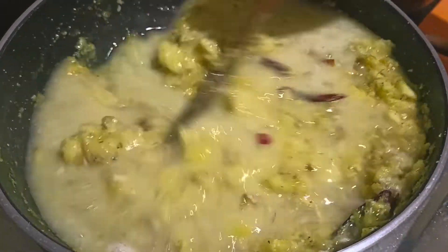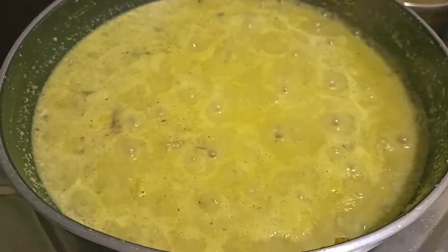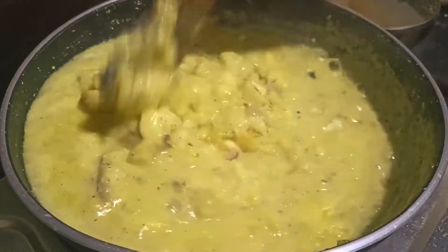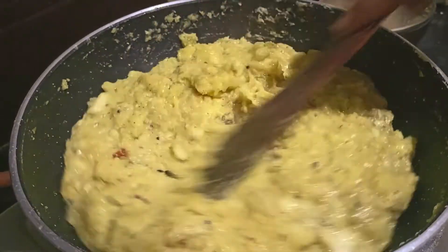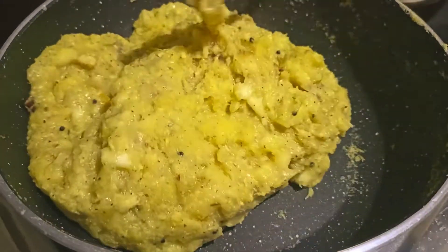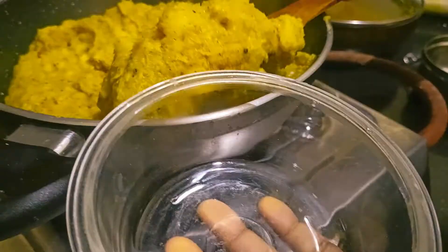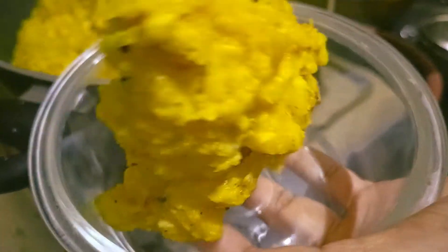Mixing jar is in a cup of water. Put it in a cup of water.